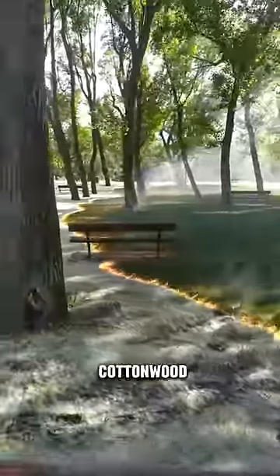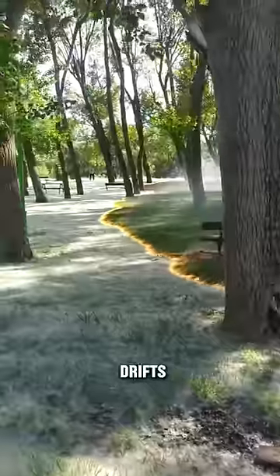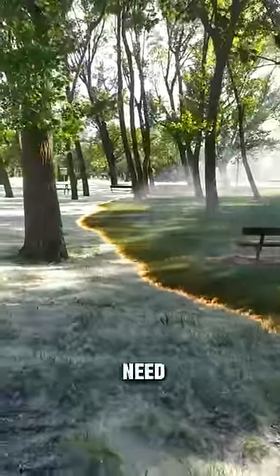However, when the cottonwood fluff is evenly spread like this, and not in big drifts, it burns too fast to catch anything. Of course, you still need to be cautious.